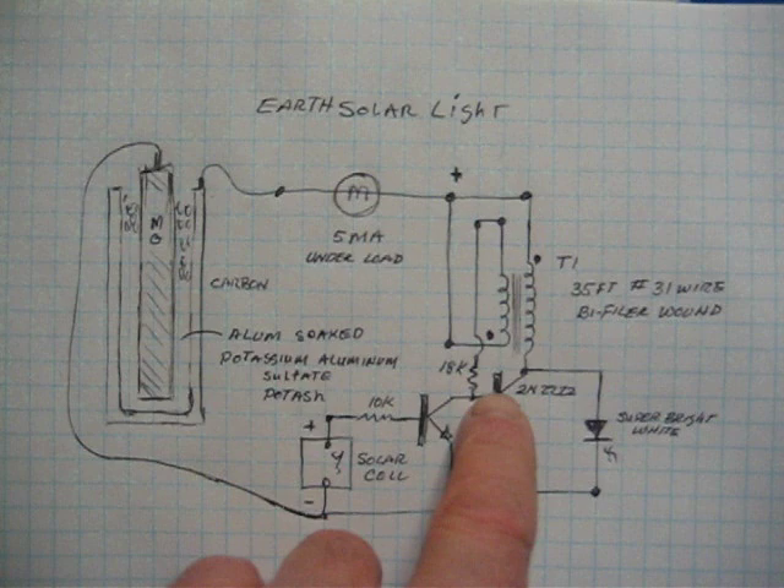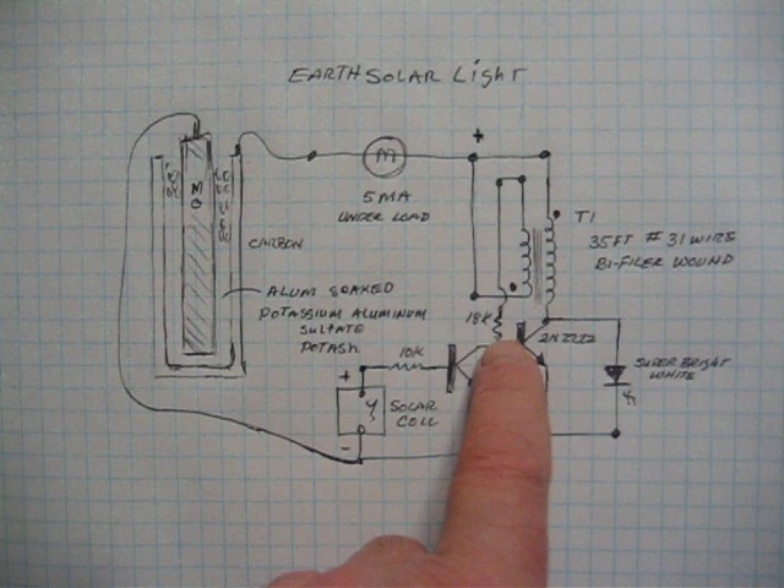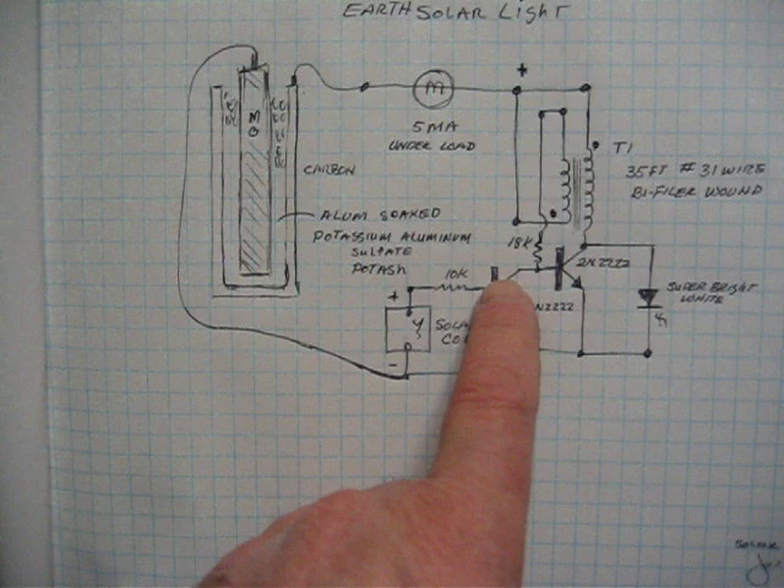What I'm doing here is I've wound my own transformer, which I've talked about, and I've got a 2N2222, and I've added an 18K in the base circuit, and another 2N2222 for the collector. Here at the base, and then the emitter to the ground of the air cell.